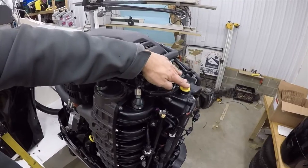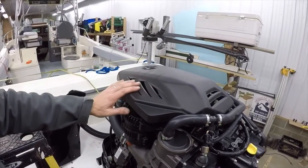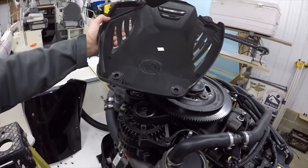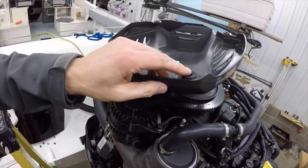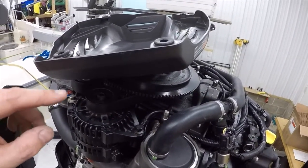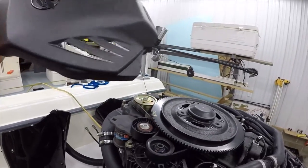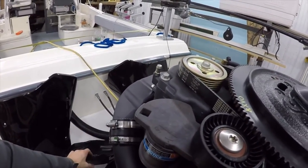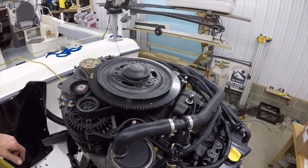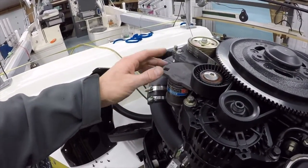Engine oil fills in the back here — this is where we're going to open up and fill it. This cover comes off to give you access to the accessory drive belt. Basically you can see these grommets right here that grab onto these studs. You want to be careful — I actually lost one once because I pulled it off and didn't realize the grommet came free from the plastic cover, so I had to purchase a new one. Here's the top of the Verado, and you can see the accessory drive belt here.